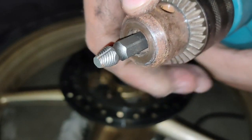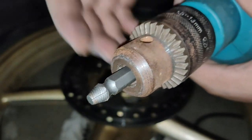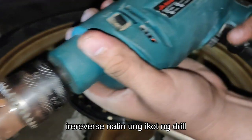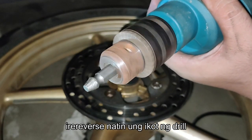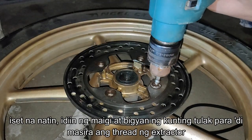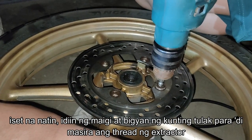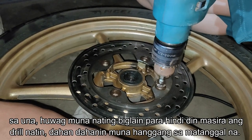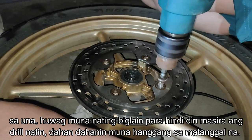If you rotate it clockwise, it won't work, so we need to reverse the rotation of the drill. Then set it up and give it a little force or push it down, so that the thread of the screw extractor won't be damaged. Make the drill move little by little — don't force it immediately.